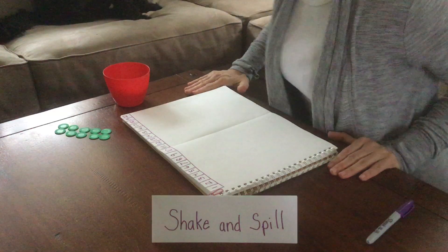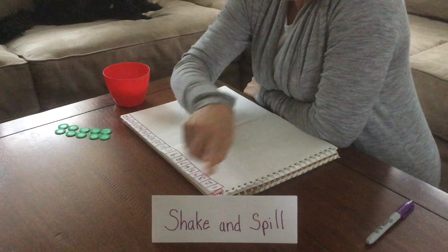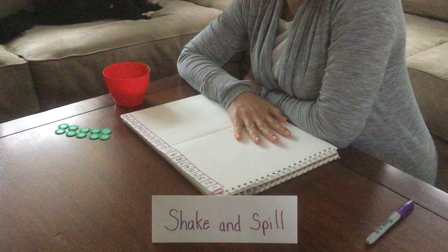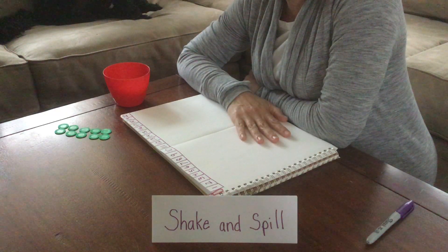Hi Woodmore Bees, it's Mrs. Ward. I'm here to show you a quick math game. The name of the game is Shake and Spill. Some of you may have played this before in your classrooms, and hopefully this is going to be a way to show you how you can play it at home to practice some of your math facts.